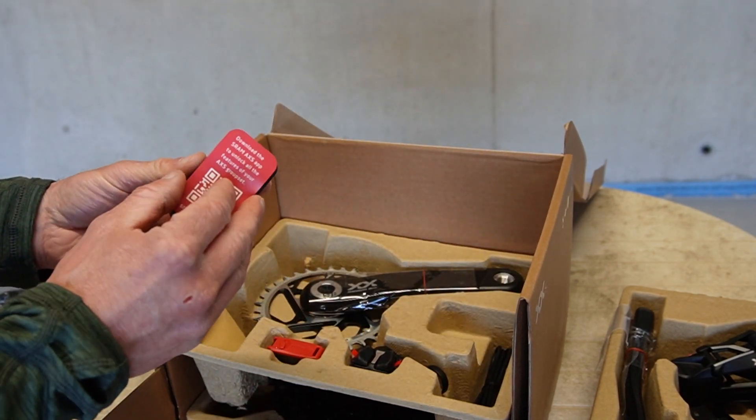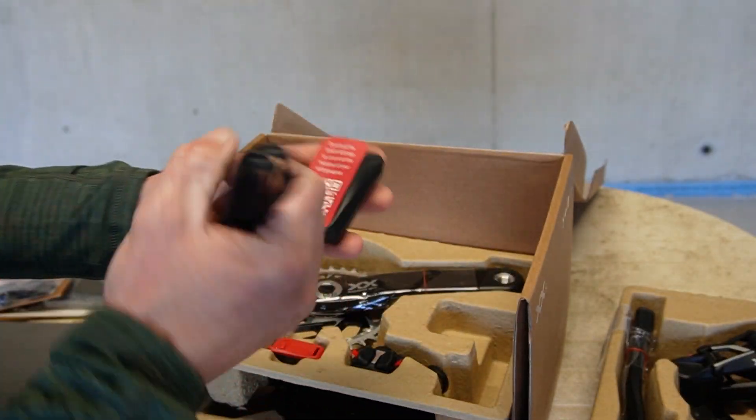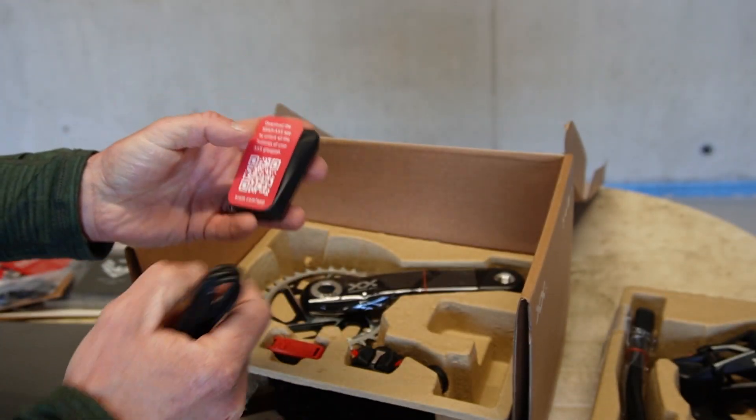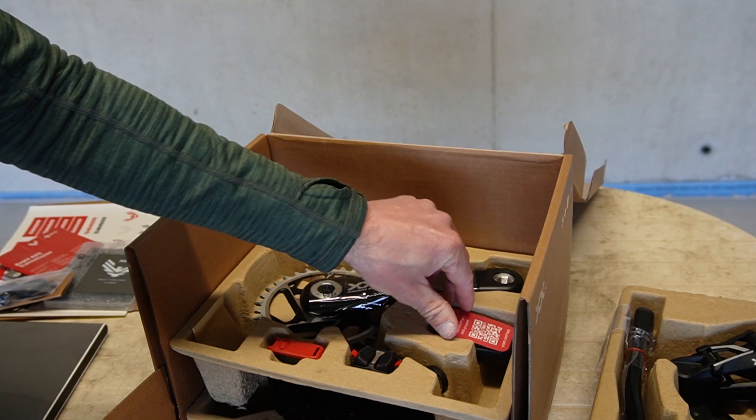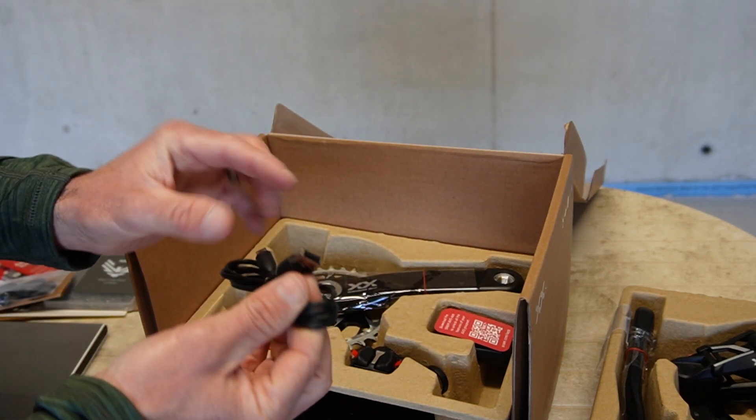The battery charger — the battery is exactly the same as the other AXS kit. It uses a micro USB to USB cable for charging.